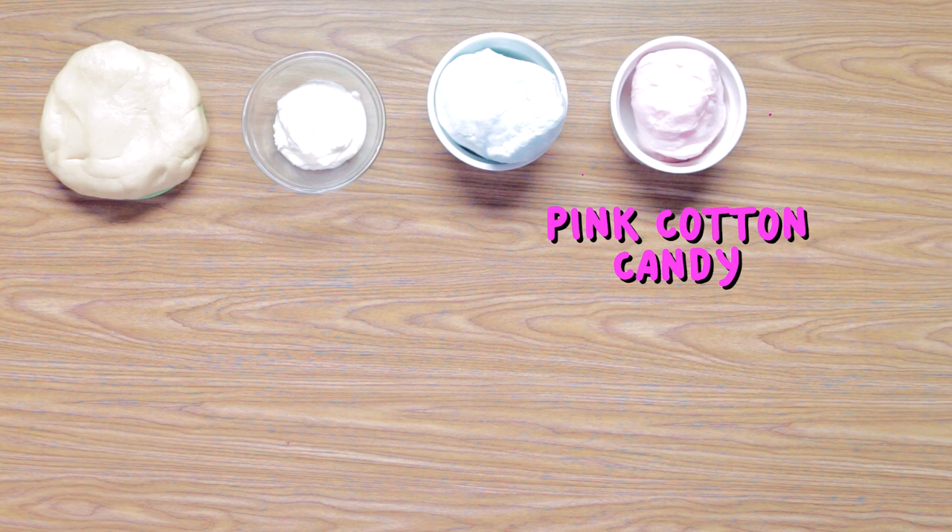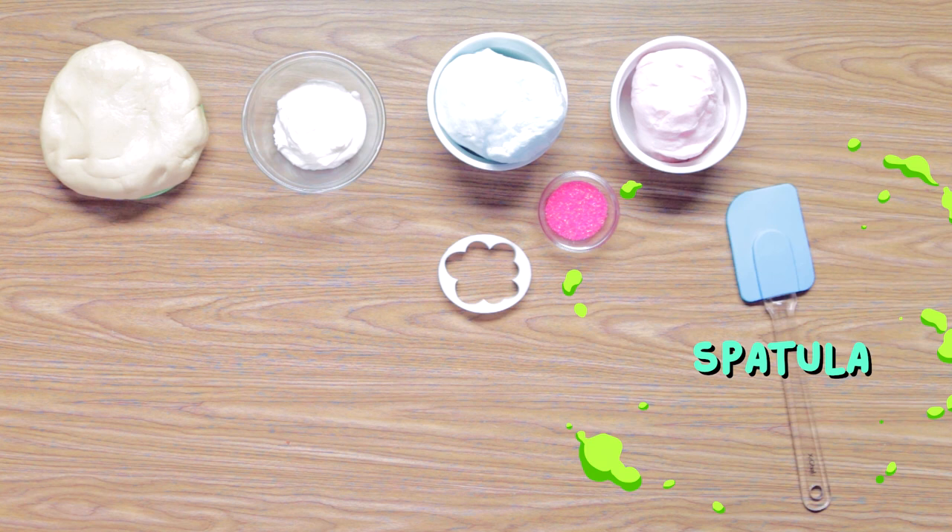For this, you'll need chilled sugar cookie dough, white frosting, blue cotton candy, pink cotton candy, pink sprinkles, a cloud cookie cutter, a spatula, a fork, a knife, a rolling pin, some flour, and a parchment paper lined baking sheet.